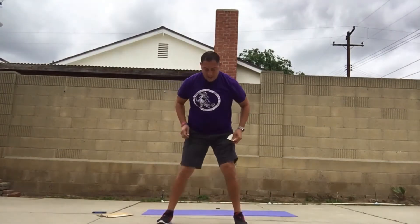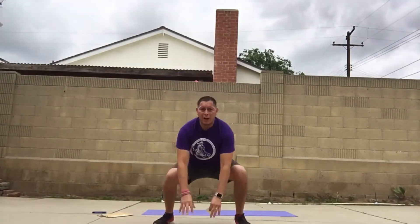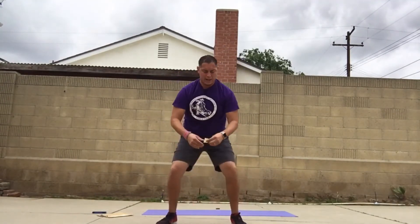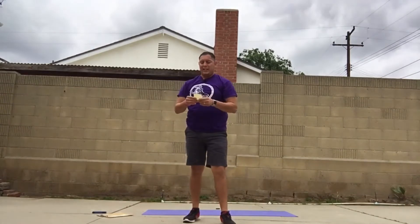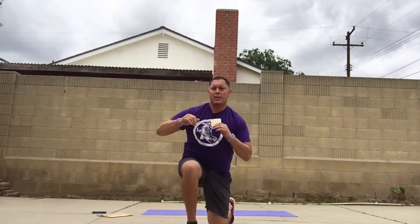Frog jumps — we're going to go a little bit wider than our shoulders and hips, go down on all fours, and pop up like a frog. Then we've got twisted lunges: you lunge forward, then twist, and then switch.